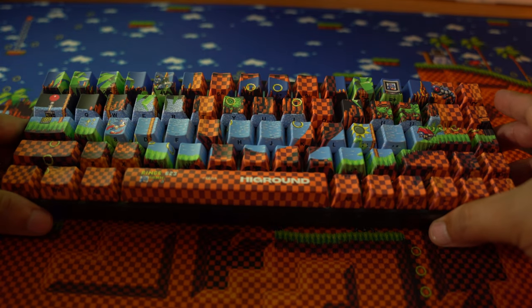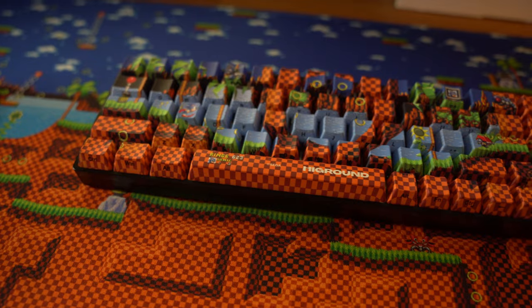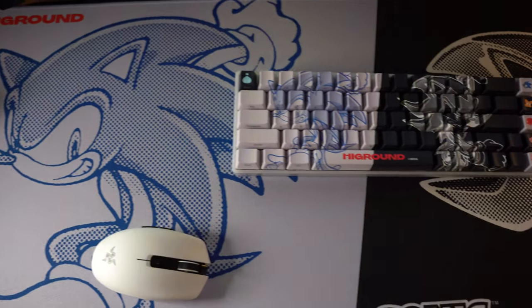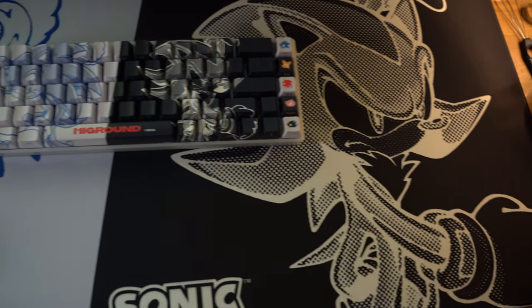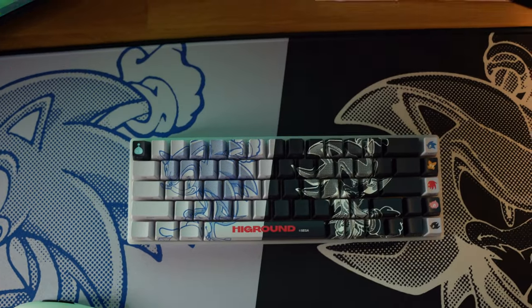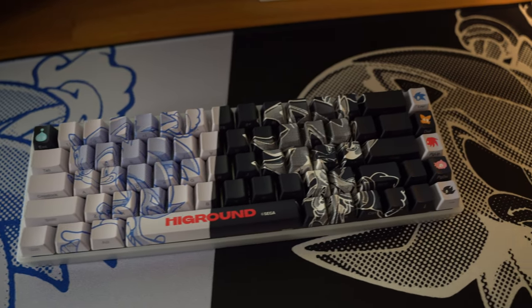The mat matches the keyboard. Check it out. This is by far my favorite keyboard and mouse pad combo. The Sonic Adventures mouse pad and keyboard combo does also not disappoint. I really love how Shadow and Sonic look on the mouse pad. It also has the diagonal line so you can match it up and it looks really, really clean.